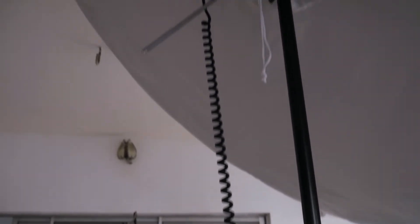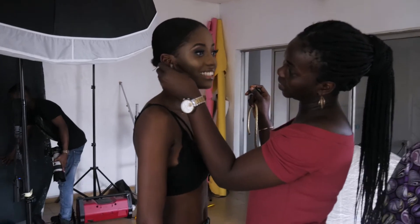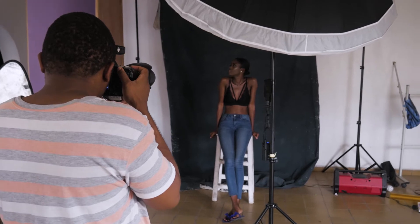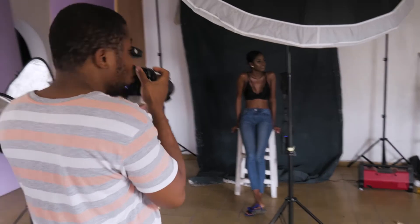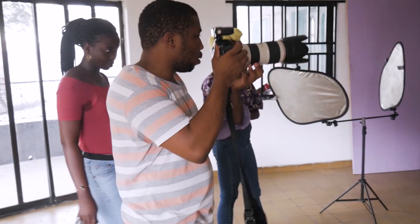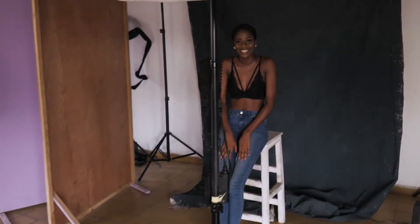For our lighting setup I wanted to keep it simple, so we're using just one light. I was using an AD360 in a 65-inch parabolic umbrella, and I had this to my camera right and slightly above my model. For reference, I'm shooting with a 5D Mark II and a 70-200 2.8. My settings for this shoot were f5.6, 1/160th of a second shutter speed, and ISO 100.